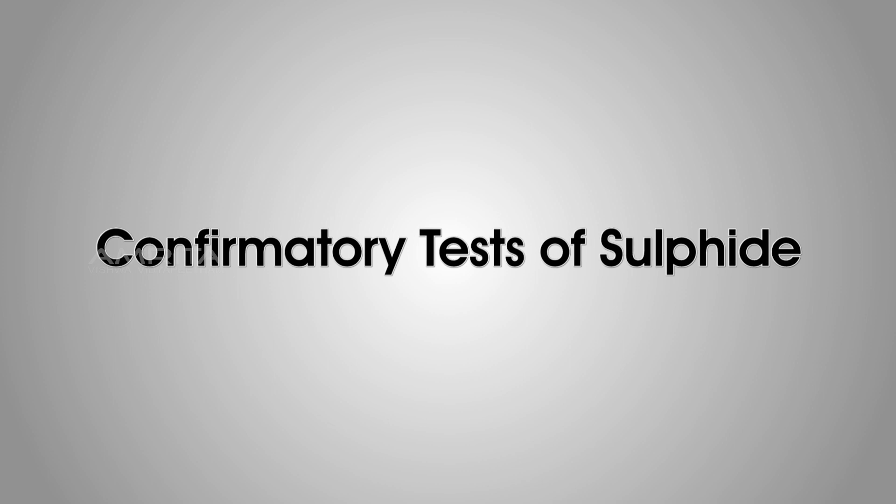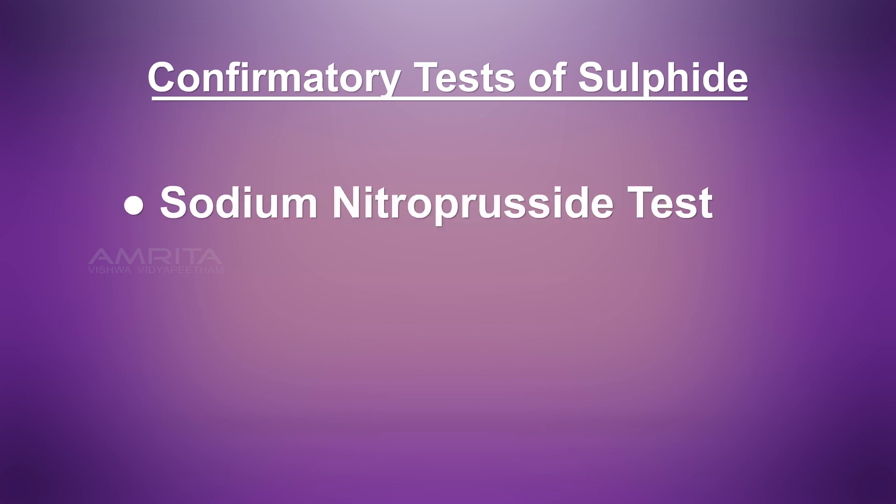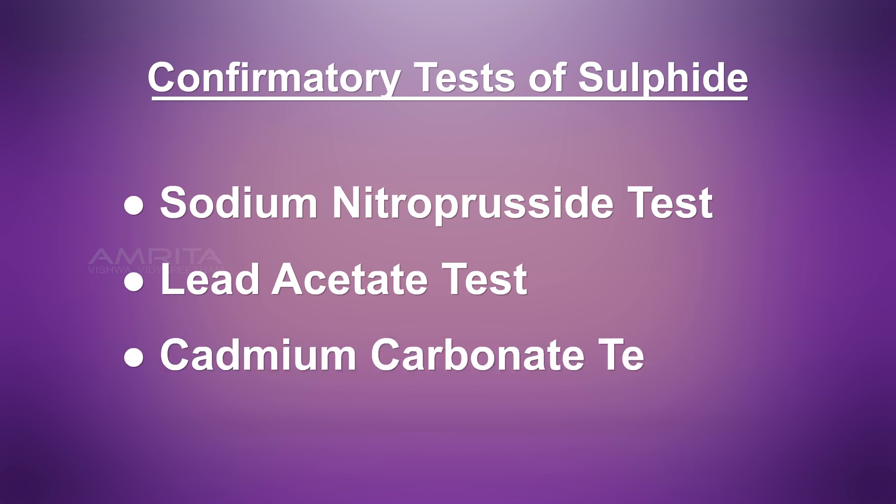Next, we look at the confirmatory tests of sulphide. The confirmatory tests are: sodium nitroprusside test, lead acetate test, and cadmium carbonate test.